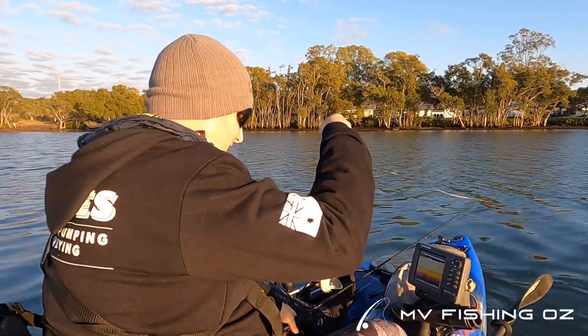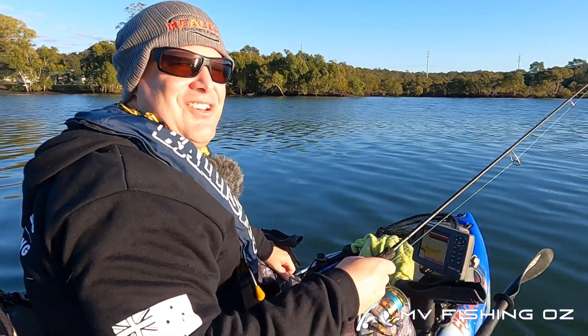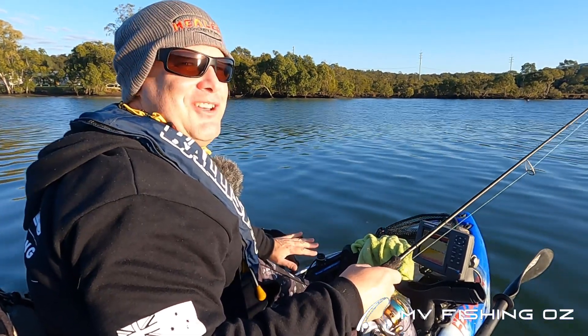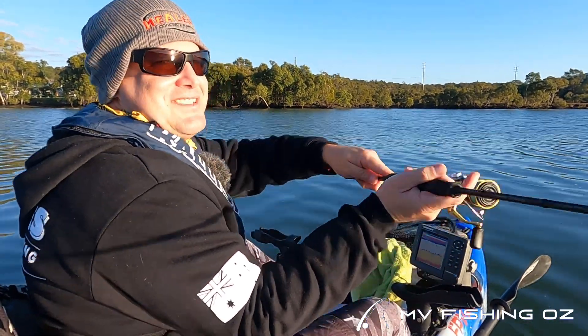Excellent! Jeez, it inhaled that! I'm curious — there's not a single other soul on the water, not a boat, not a kayak. Makes me feel like I've missed the memo. Anyway, I've got the whole place to myself which is absolutely fantastic.